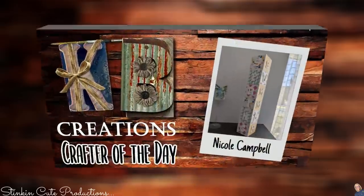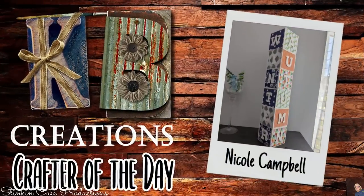Who is today's KB Creations Crafter of the Day? It's going out to Nicole Campbell, who's bringing us her recreation of my DIY Dollar Tree Seasonal Blocks. Nicole, I am loving the paper and the patterns you used. Thank you so much for sharing your creations with us today.